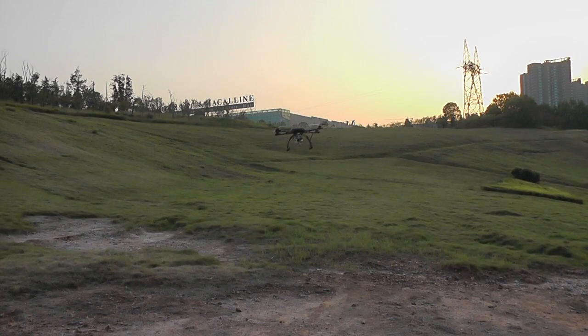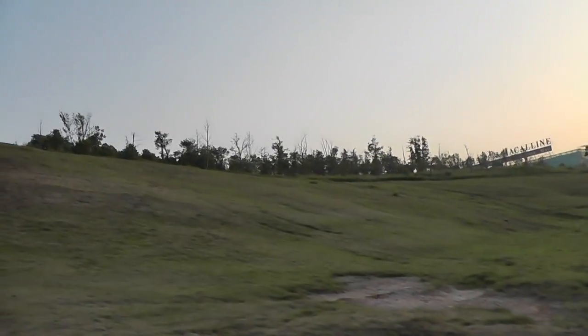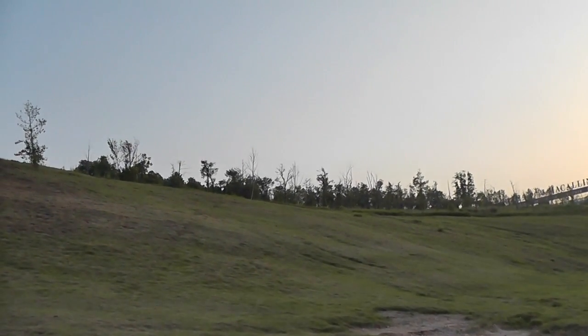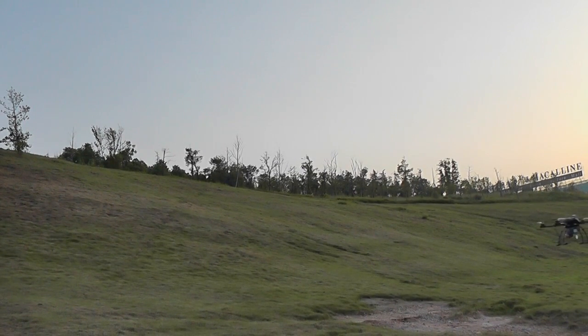Let's see the jump. I will focus the camera a little upward so we can see the punch on this machine. One, two, three. Oh, it's gone.